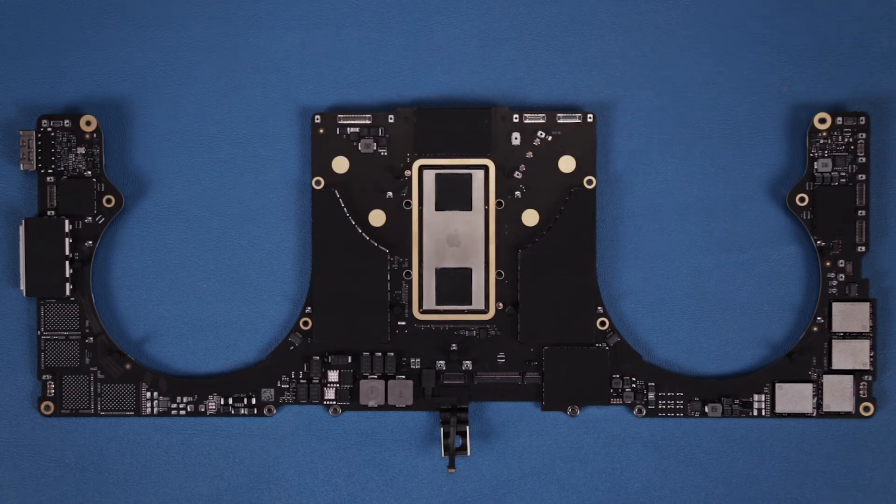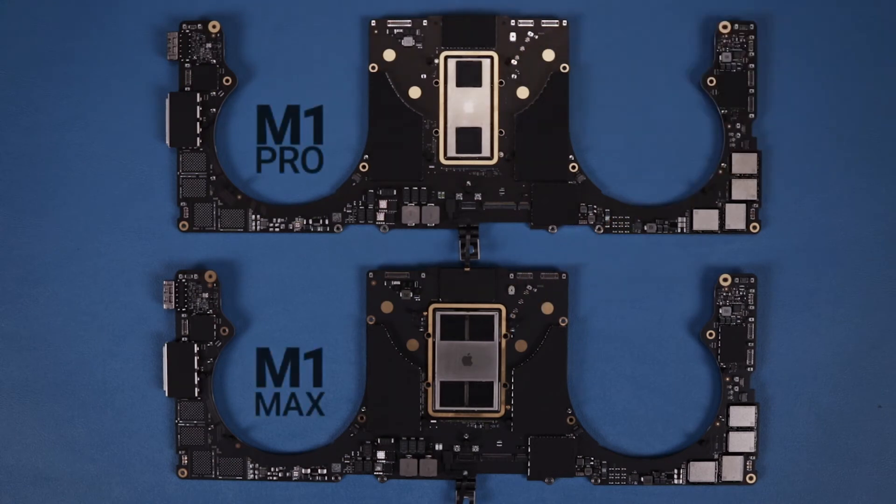Now let's compare the M1 Pro to the M1 Max. Here we have the M1 Pro and M1 Max chips side by side. The M1 Pro is a little bit smaller than the M1 Max — the M1 Pro only has up to a 16-core GPU while the M1 Max has up to a 32-core GPU. On top of that, the M1 Pro only has two RAM modules with a maximum capacity of 32 GB, while the M1 Max has four RAM modules with a maximum capacity of 64 GB. Besides the differences on the chips themselves, the logic boards look nearly identical.